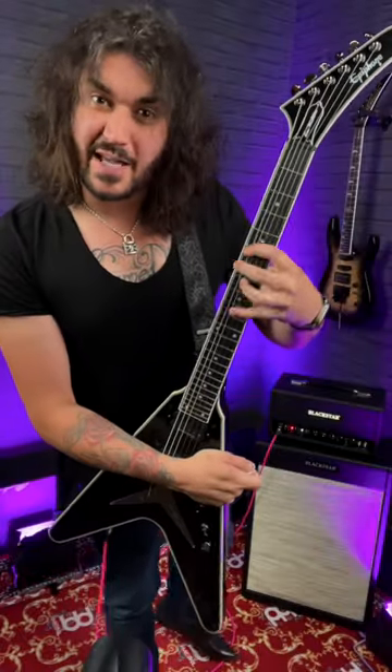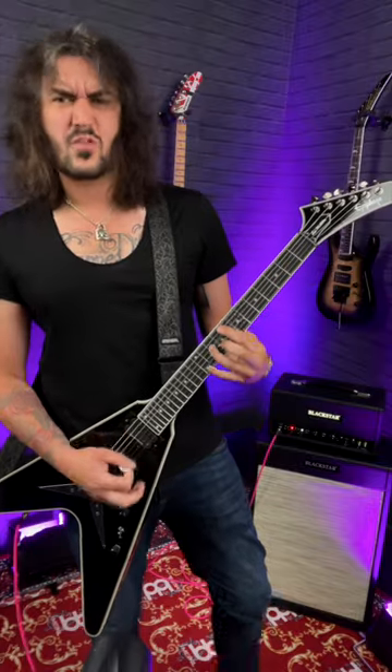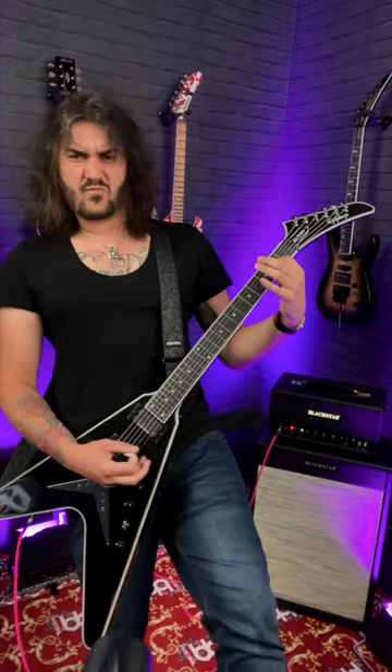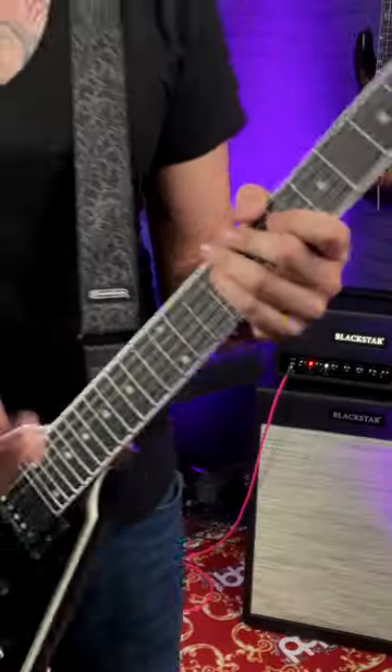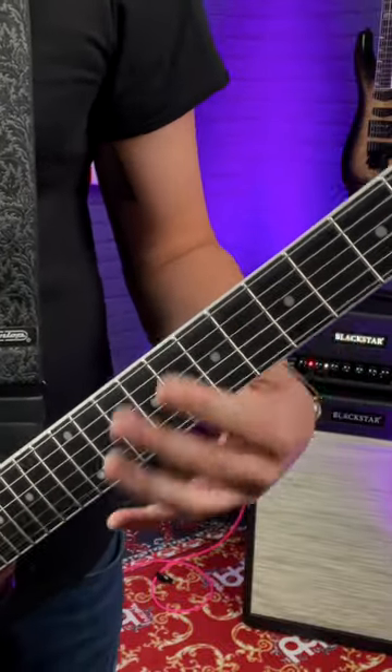Here's how to play Dave Mustaine's signature spider chord technique. He used this in Metallica and, of course, in Megadeth. It's Dave's unique signature way of switching between power chords on adjacent strings.